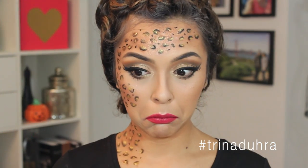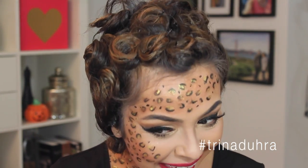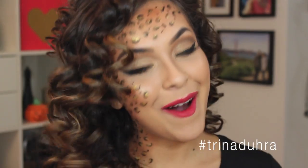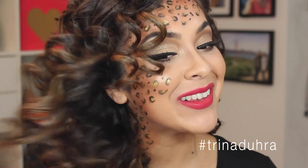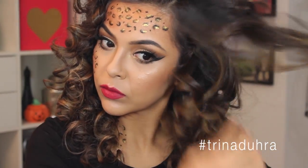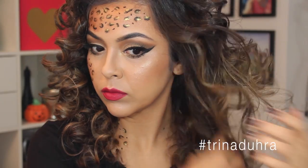Now time for my hair. I had curled my hair earlier that morning and pinned it all up, and when I took them out they made the most perfect spiral curls. Oh my god, look at these curls! I brushed them all out with my fingers to loosen them up and give me that perfect wild mane that this leopard makeup needed.